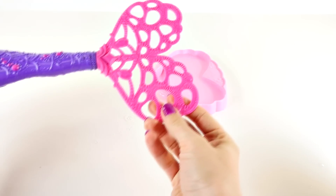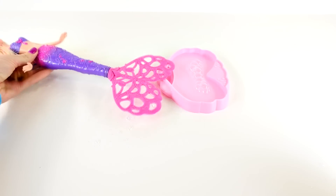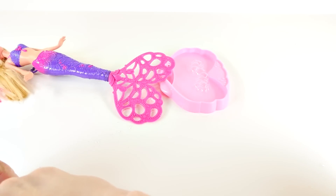Wow, do you see all those bubbles? This bubble tail is so cool! But I know it's really hard for you guys to see the bubbles, so I have an idea — I'm going to use some food coloring so maybe you can see the bubbles a little bit better.